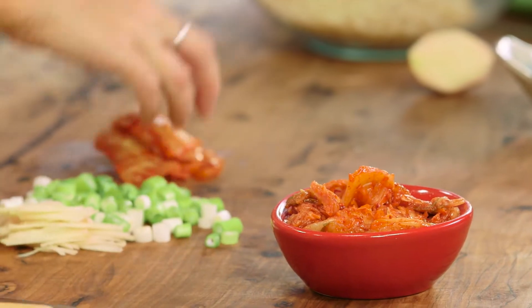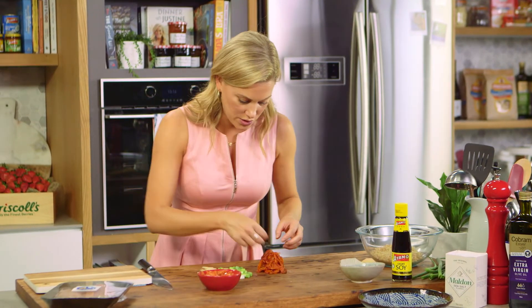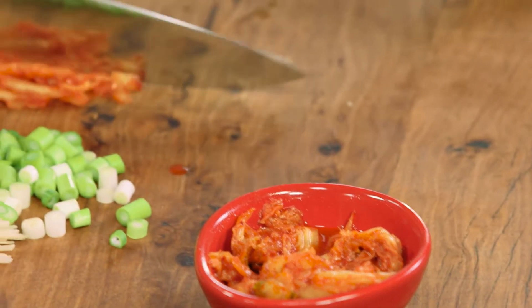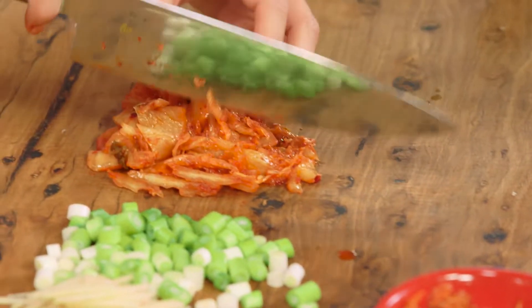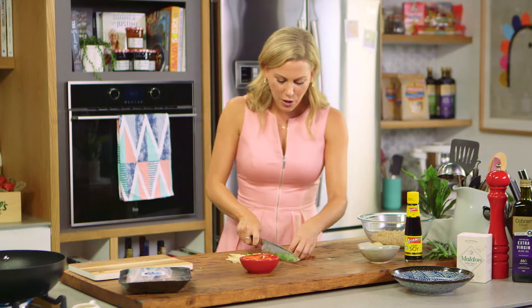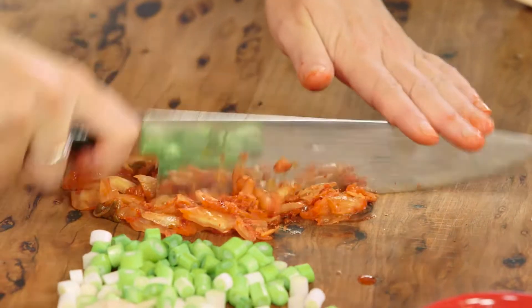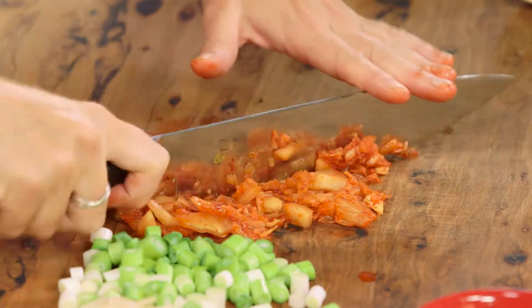For the kimchi, I'm placing it onto my chopping board — you can see there's that lovely juice in there that we'll use. Kimchi is so healthy for you; it's fermented, so it's great for gut health, and it's also a great addition to salads if you want to make them a little more interesting. I want this to be quite fine so it coats all of the rice, so I'm running through it until it's almost minced.